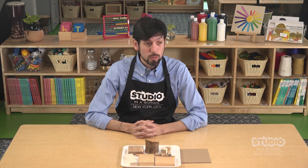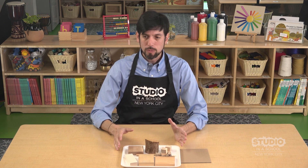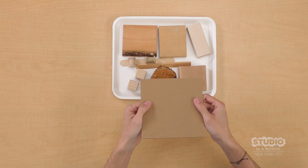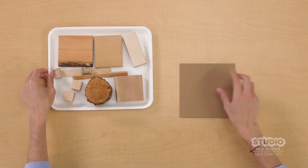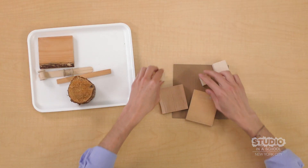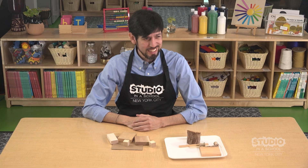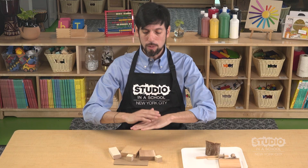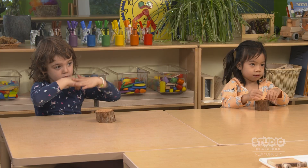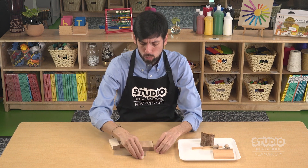We're going to try to build using these materials. We're going to try to make something that goes up. I have a base made out of cardboard. I'm going to put it here and choose a few pieces and move them around. What do you notice? Are they standing up? Maybe I can stack one on top of the other. Can you show me stacking with your hands? Now I'm going to do it with the wood.